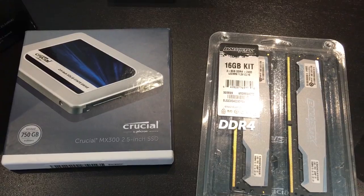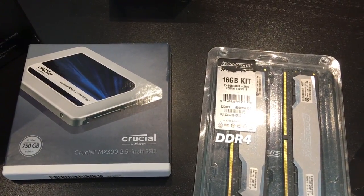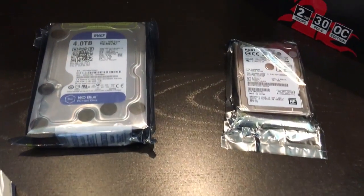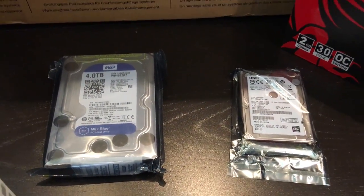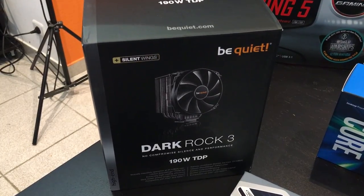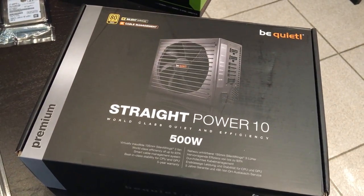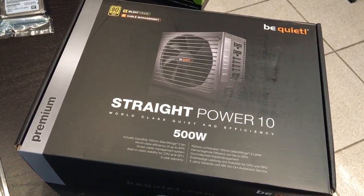De la RAM 16 Go et un SSD de 750 Go, c'est crucial. Deux disques durs de sauvegarde. Évidemment, un ventilateur spécialement pour le processeur, qui est là encore de la marque Be Quiet pour son silence. Toujours la même marque, évidemment. L'alimentation, qui est elle aussi faite pour être silencieuse.